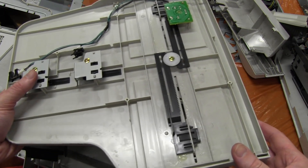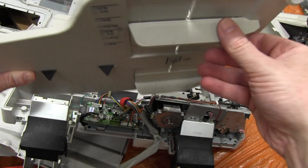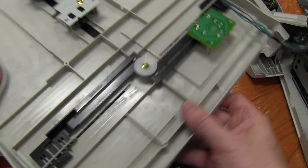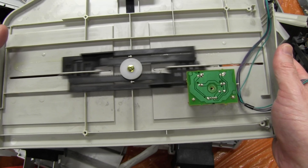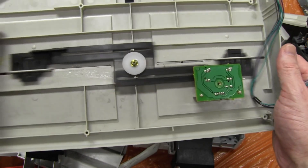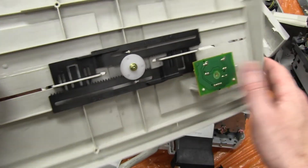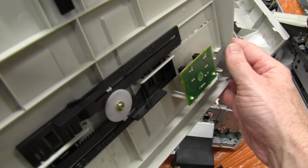Now this paper feed tray is interesting — as you change this slider to adjust the paper width, it basically pushes these two plastic arms on a very nice little rolling cog system, a linear cog system. Not sure what you call it, but it basically puts this little plastic tab in between a sensor as you move along.